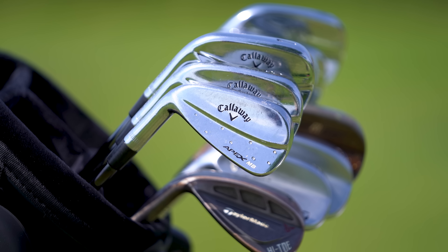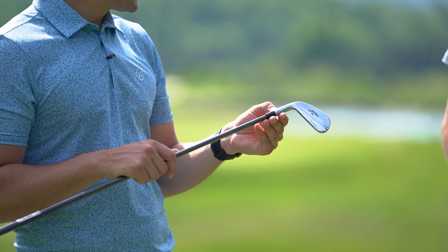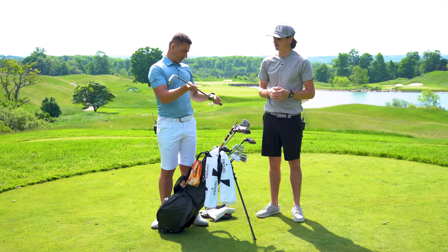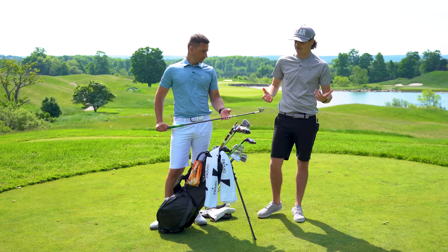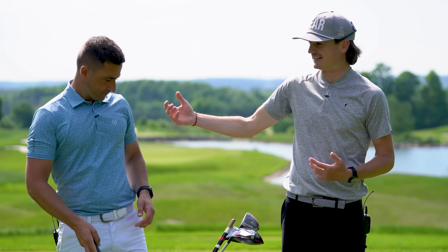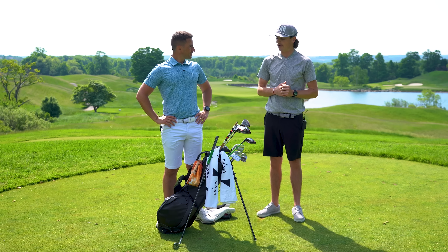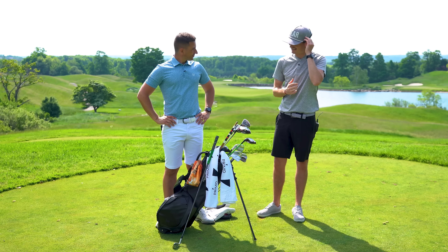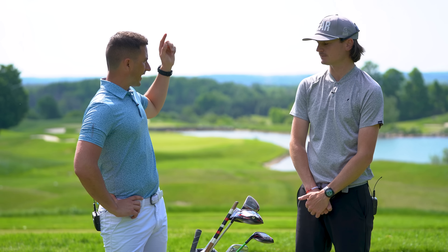Into the irons: 4 through 9 in the Callaway Apex MB, absolutely gorgeous. I've had these since 2018 — I learned to play on blades, used mirror blades pretty much my entire amateur and professional career. I just like how simple they are: not a lot of offset, smaller head shape. On the west coast I've got the TaylorMade P7 MBs. I'm not overly particular on the iron as long as it doesn't have a lot of offset and it's a blade style.